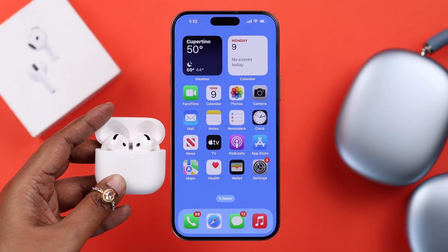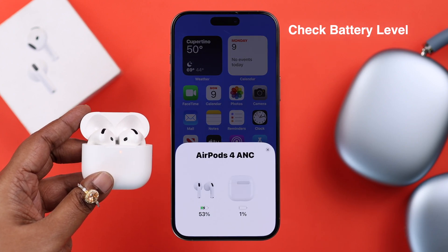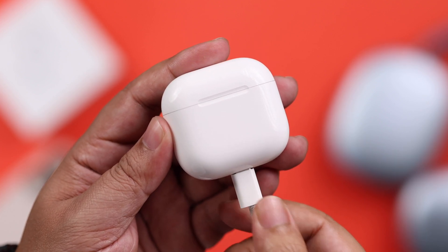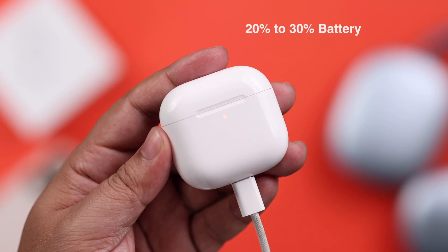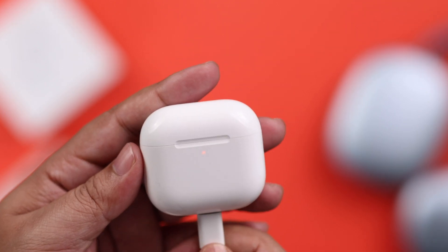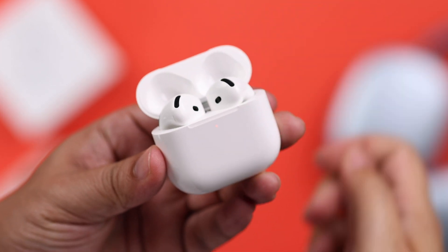First of all, open up the case, bring it near to your phone, and check the battery level of your AirPods. Go ahead and charge your case and AirPods simultaneously, and make sure the charging case has over 20 to 30 percent of battery. Trust me, this is the quickest way to solve this problem.